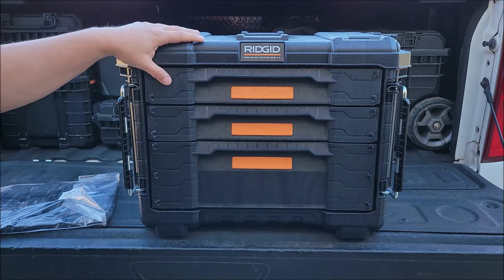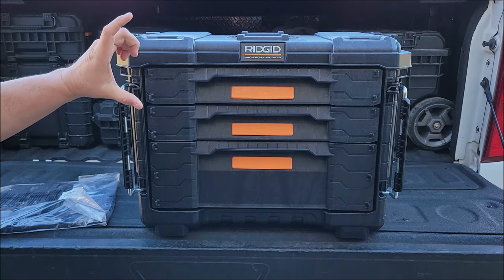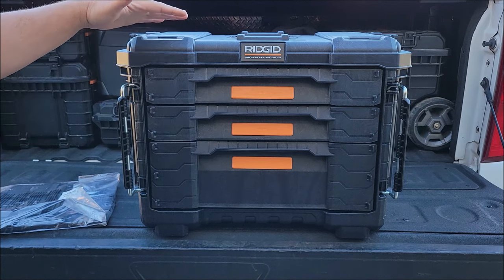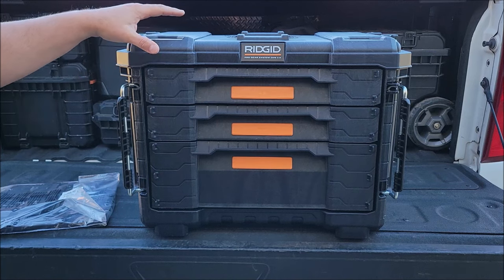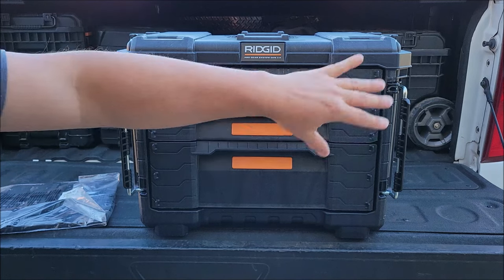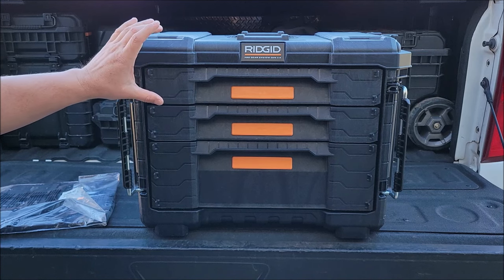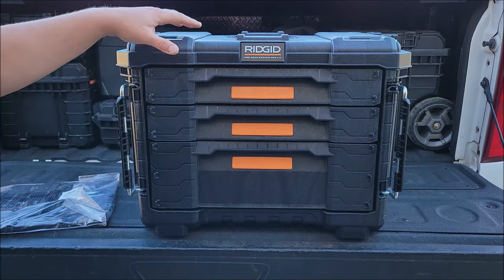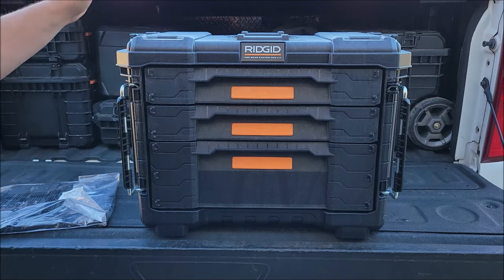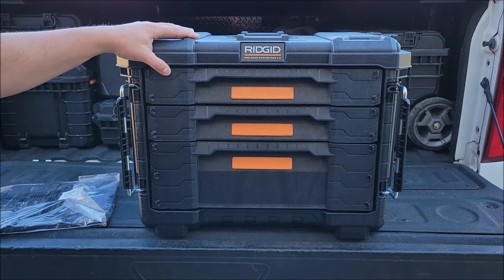The other cool thing is with those same connectors, they sell individual plastic pieces that you can screw onto the wall and hang these boxes on your wall. So if you have room in your garage and want to make a whole shelf of these drawers on the side, you can snap them onto the wall using those little connectors and have as many as you want. When you want to take them off, you just lift them off, put them on the dolly, or throw them in the back of your truck.